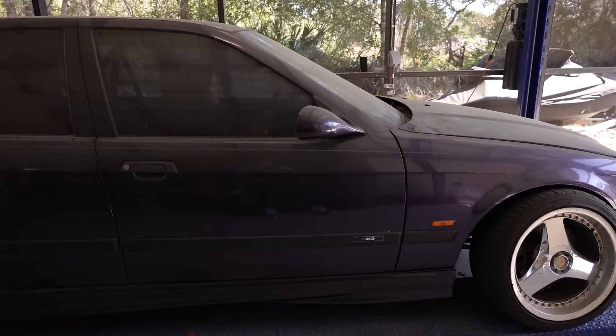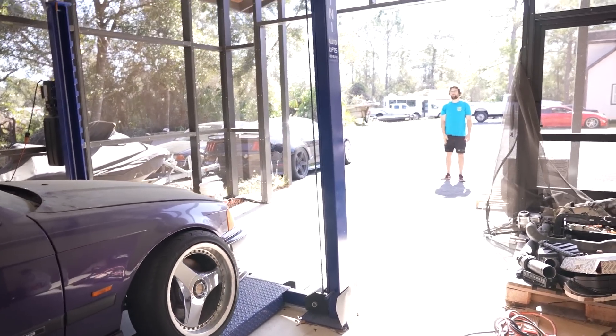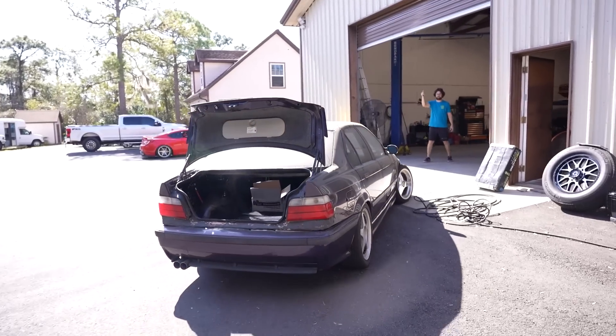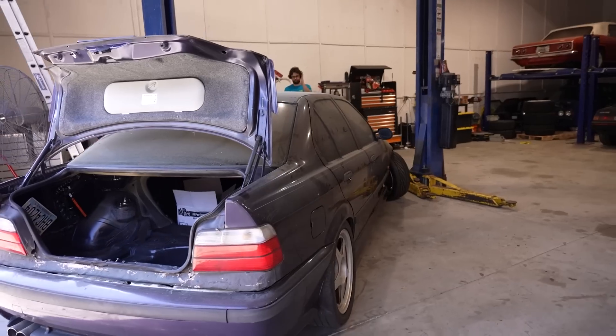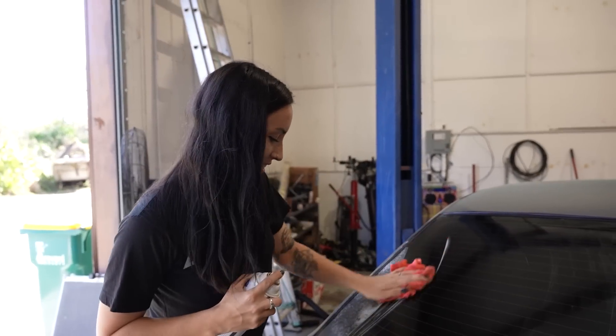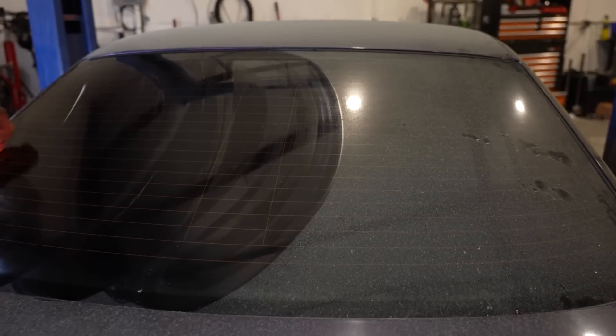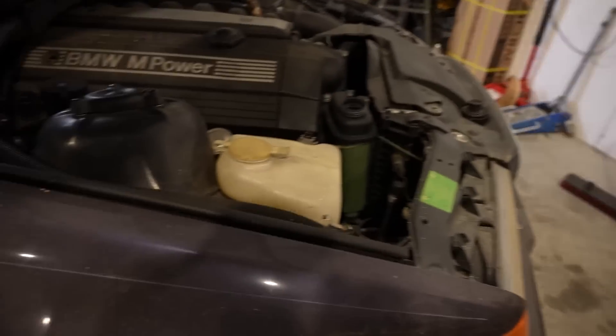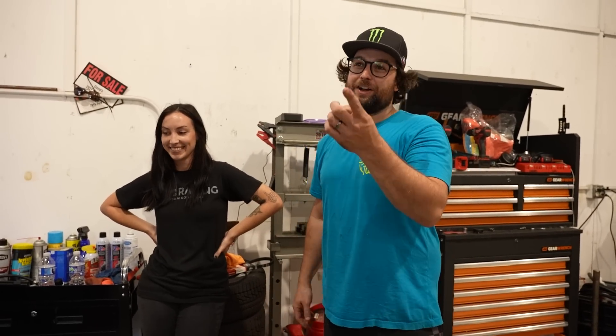90s BMW power, dude. Just rev the car. So dirty. Today we're working on this car and sharing this project - and Jess, it's so dirty. It's been sitting on our lift outside through two hurricanes.